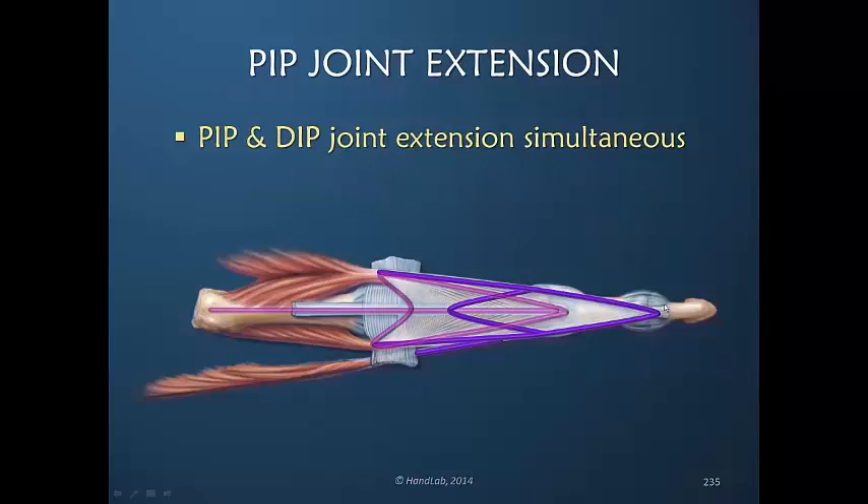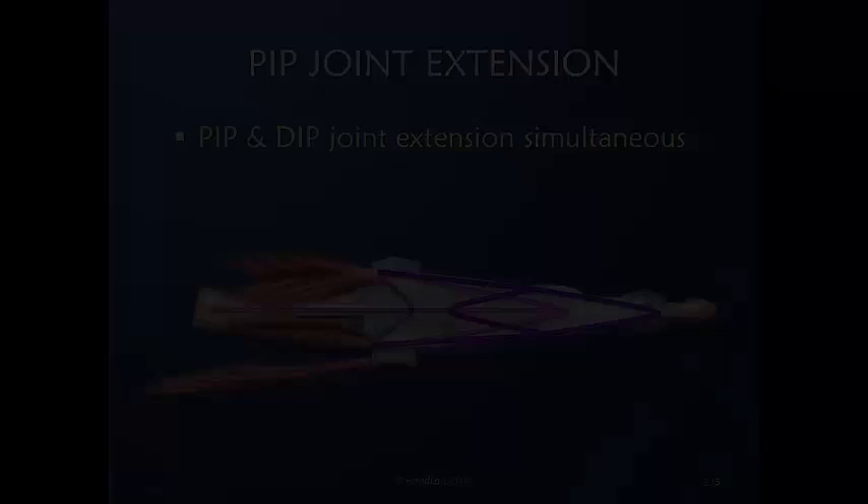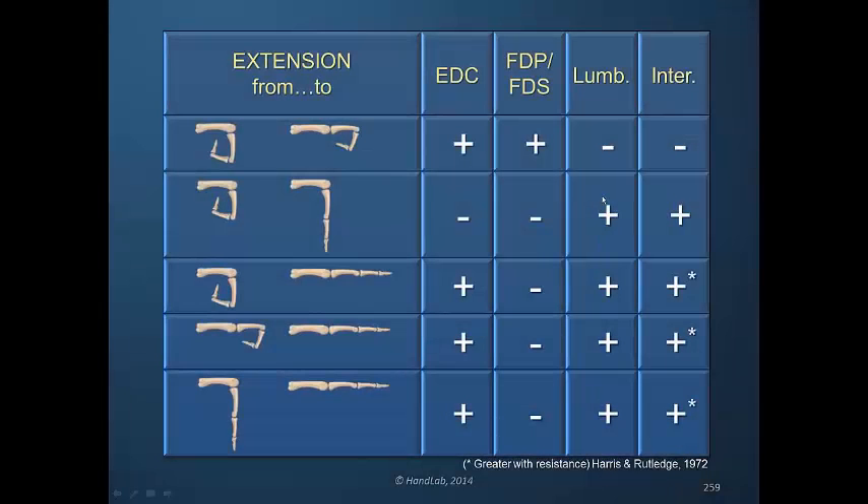The lateral bands and their contribution are extending the DIP joint. We see the lumbrical picking up, and we see that if there is resistance, the interosseous contributes more.